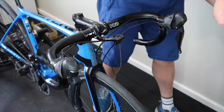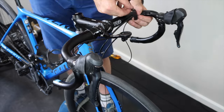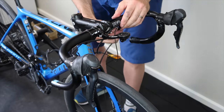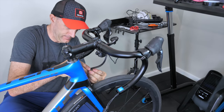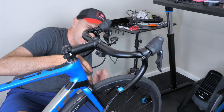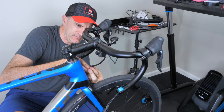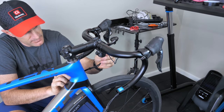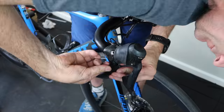Getting that Di2 cable to run parallel with the rear brake cable. Using little clip-on adapters for now to keep the two cables together. I'll look at a heat shrink option in the future when I resize those brake cables.